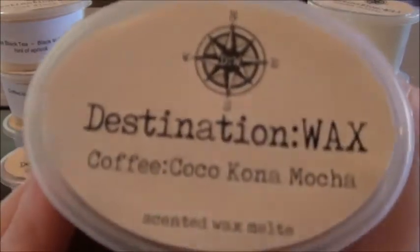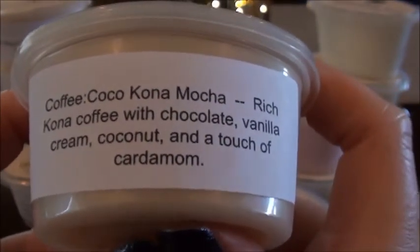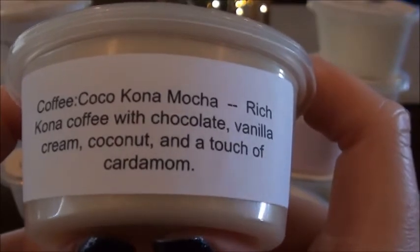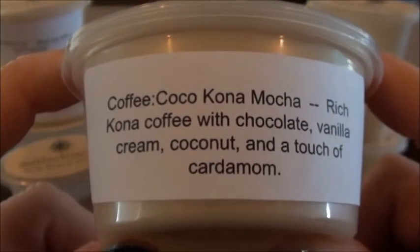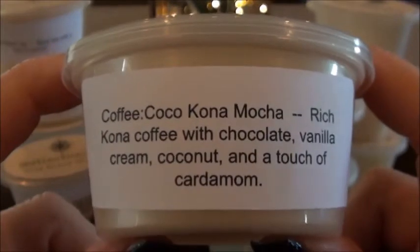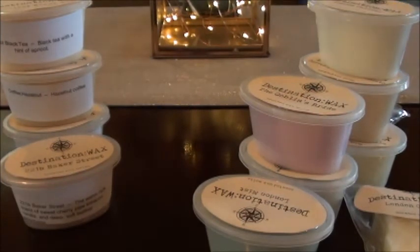Here's more of the coffee sampler — coffee cocoa Kona mocha. I was lucky enough to spend some time in Hawaii. Rich Kona coffee with chocolate, vanilla cream, coconut, and a touch of cardamom. This one's pretty — the chocolate is nice in here. I don't get a lot of coconut on cold, maybe just a little bit. It's chocolate but different — a nice different type of scent.